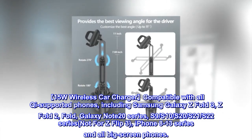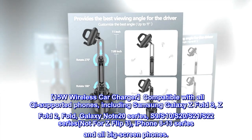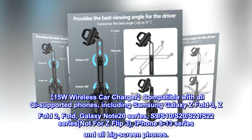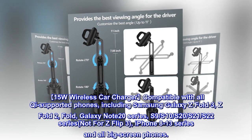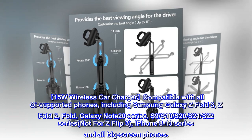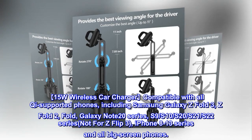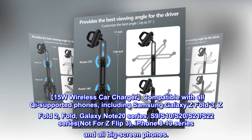15-watt wireless car charger compatible with all Qi-supported phones, including Samsung Galaxy Z Fold 3, Z Fold 2, Fold, Galaxy Note 20 series, S9, S10, S20, S21, S22 series — not for Z Flip 3 — iPhone 8 to 13 series, and all big screen phones.